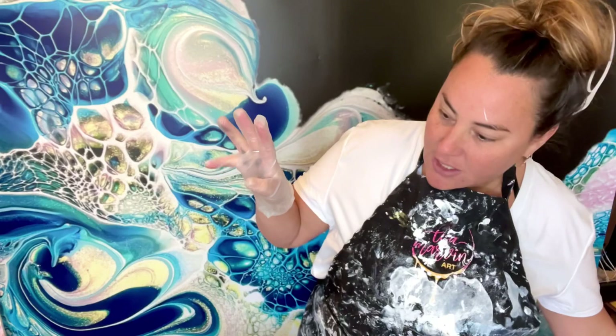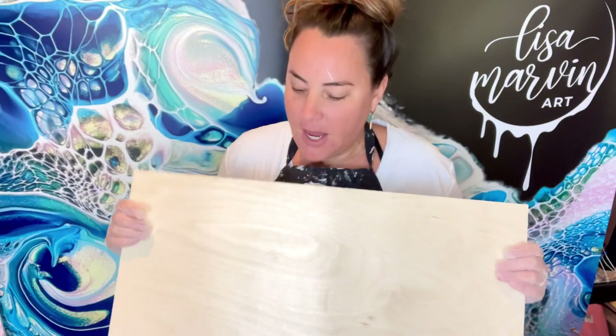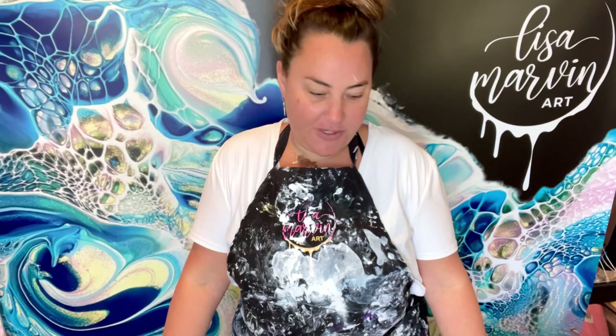I'm going to do it on a 12 by 24 canvas, which I have not taped yet or anything. I don't really know what's going to happen. I'm going to use some colors I've already had mixed up from other videos. Let's get to work.